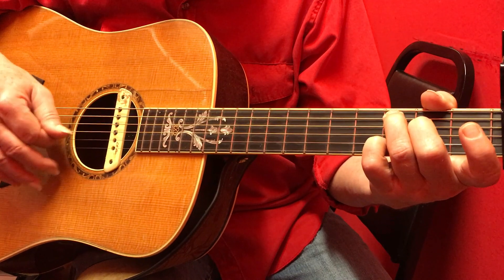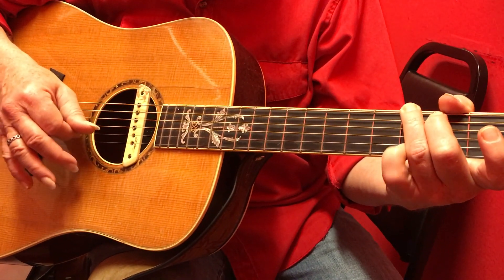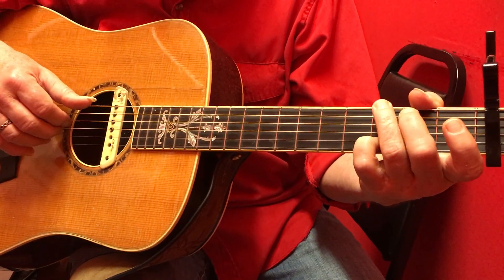We're playing a C9, so we're leaving our fourth finger where it was on the G, which is not on the first string, but on the second string, third fret.